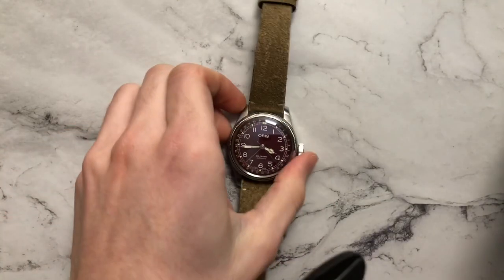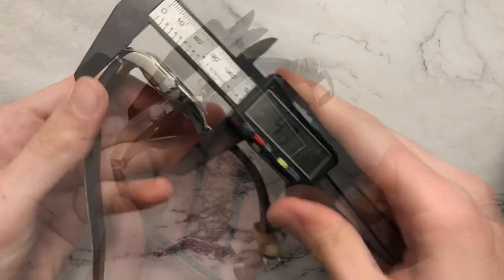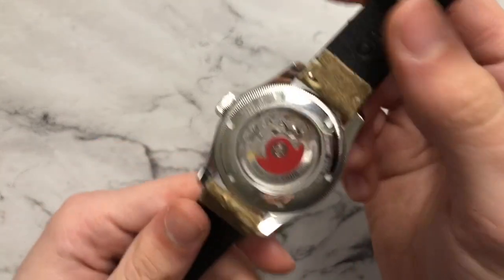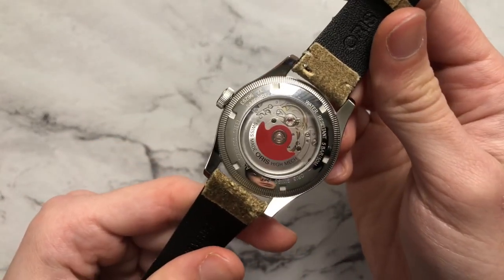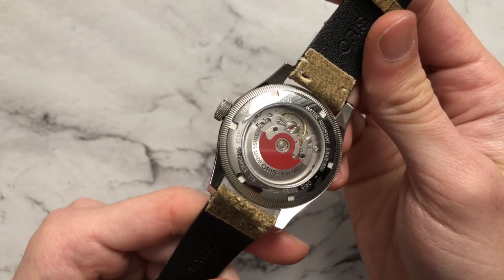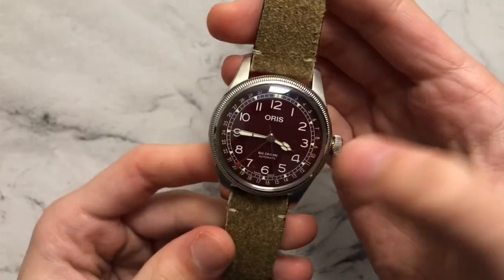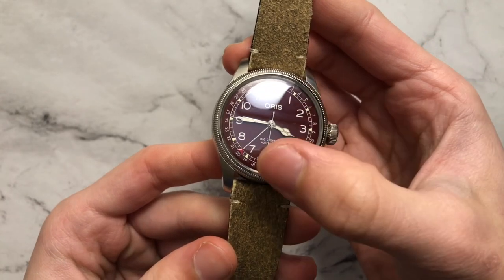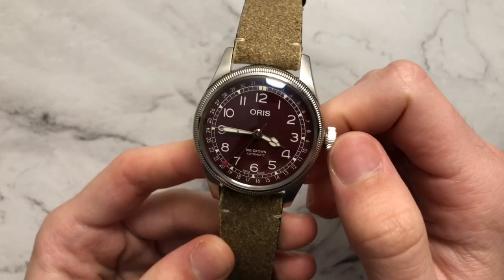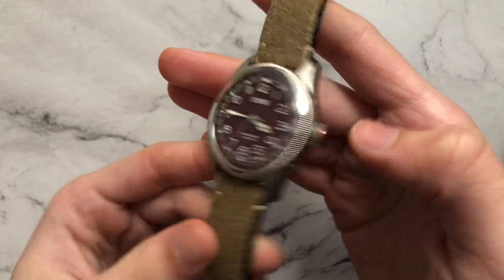Let's take some dimensions of the watch. You have a diameter of pretty much 40mm. Lug to lug comes in at about 48mm. We have a height of about 12mm and a lug width of 20mm. We do have a see-through case back with the Oris 754 movement, which is essentially the Sellita SW200-1 slightly modified for the pointer date configuration. We have a screw-down crown with 50 meters of stated water resistance, and sapphire on both the front and back crystal.